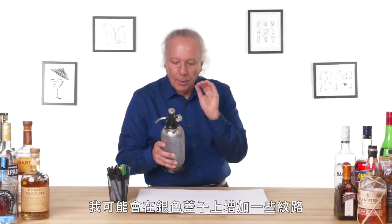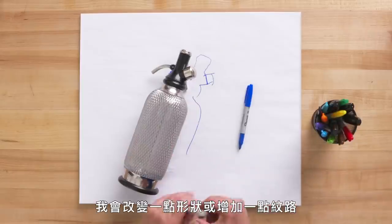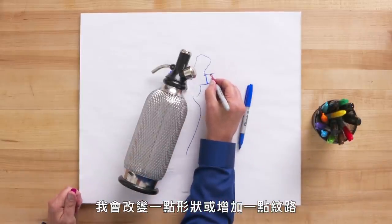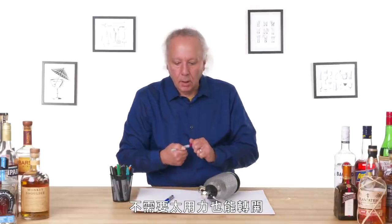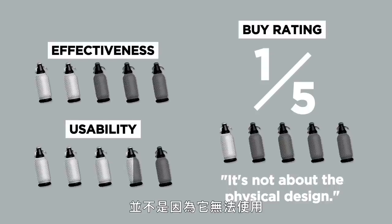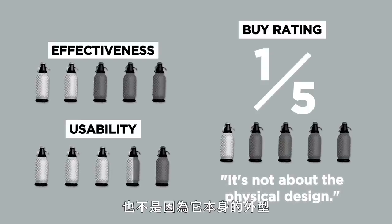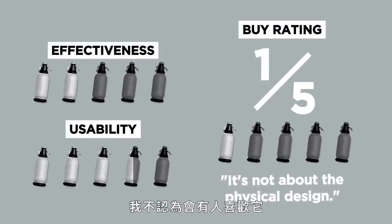Let's look at a redesign. This is such a classic old design — I'd hate to redesign it and ruin that old-world appeal. I would possibly put some knurling on this silver cap, just add a little bit of shape or something pretty subtle so that when you try to twist it, you get a little purchase on it without squeezing so hard. Very minor detail. In terms of a buy rating, I'd give it a one — not because it's not usable, but the cartridge did not carbonate the water enough. I don't think anyone's going to be that happy with it, especially when a cartridge costs as much or more than a bottle of seltzer.